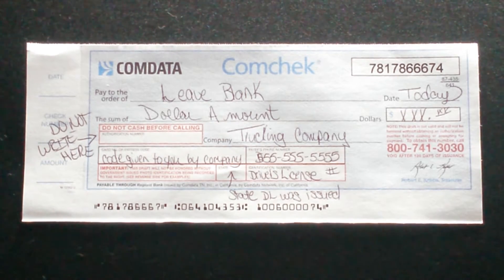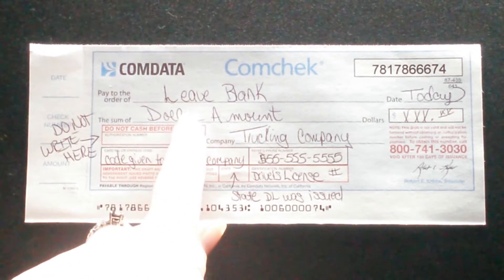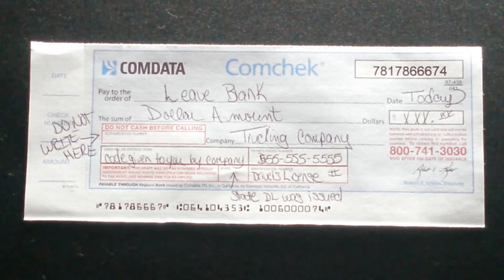I'm currently at a receiver and I'm going to have to pay them $275 to unload my truck. I don't pay that — the company is going to pay it, but they pay it in the form of a comm check. The first line says 'pay to the order of.' I always leave that blank because the company you're at may have an unloading service, so you don't know if it goes to the company or the unloading service.